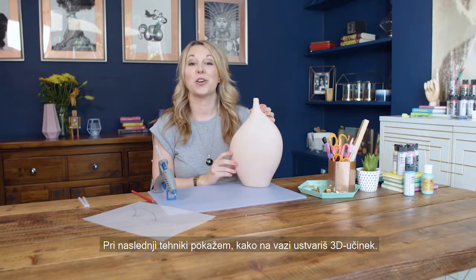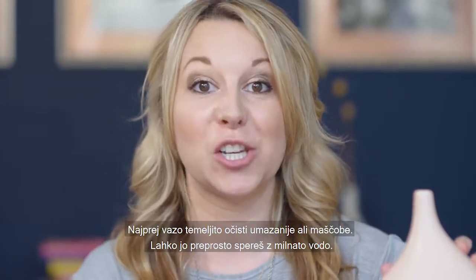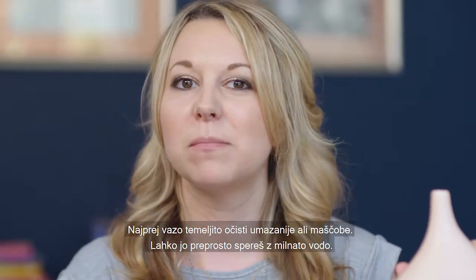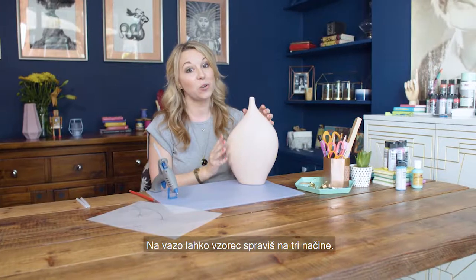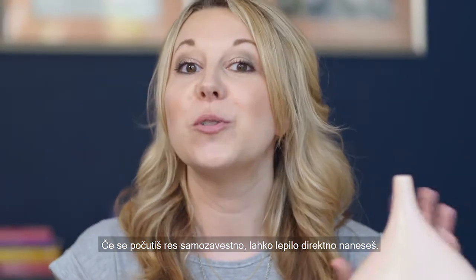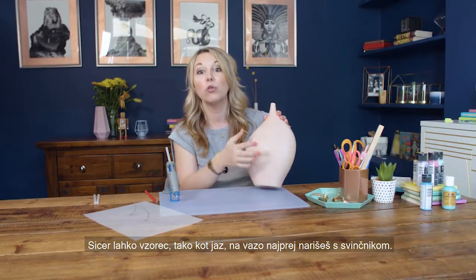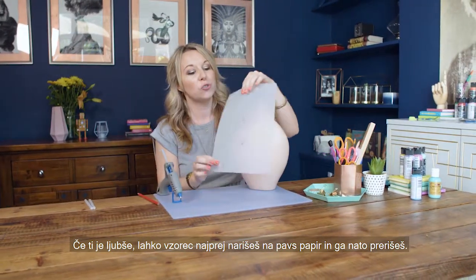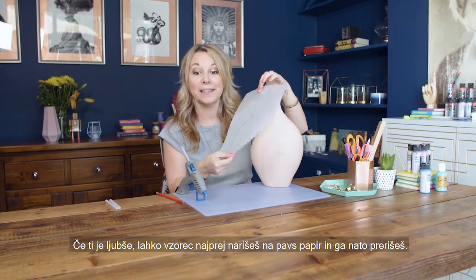The next technique is how to create a 3D effect on a vase. The first thing you need to do is make sure your vase is nice and clean of any dirt or grease — just give it a wash with some soapy water. There are three ways of getting your design onto your vase: if you're feeling confident you can apply the glue directly; alternatively, like I have here, you can draw your design with a pencil; or you can draw your design on tracing paper first and then trace it off.